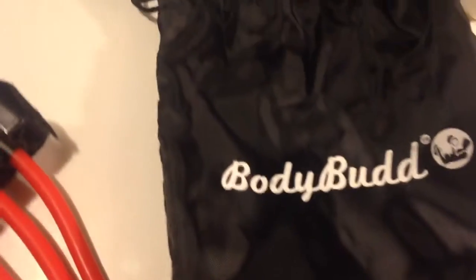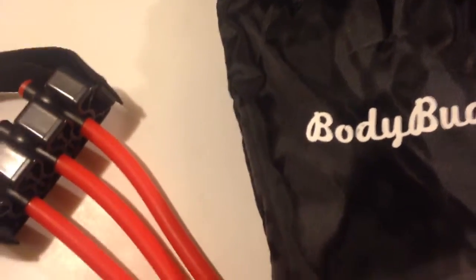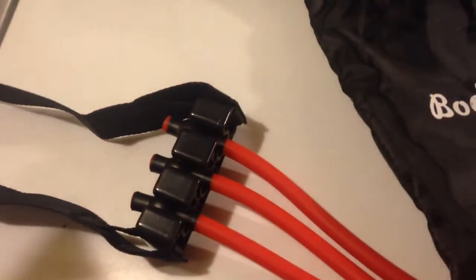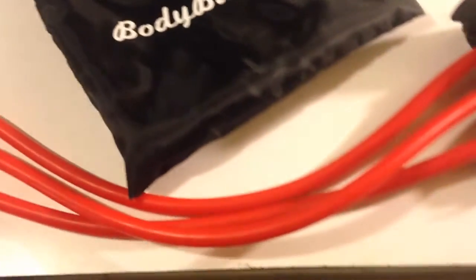It comes with a nice little bag to put it all in and carry it. It has a door anchor, and it's very sturdy, and it will help you.